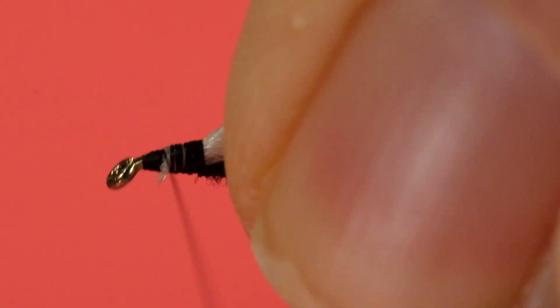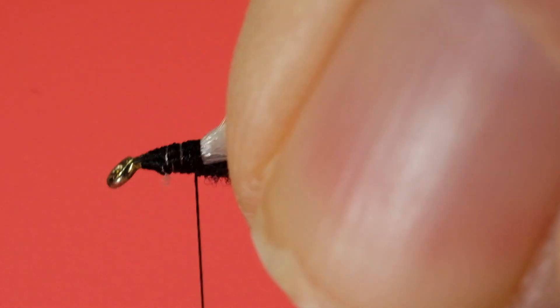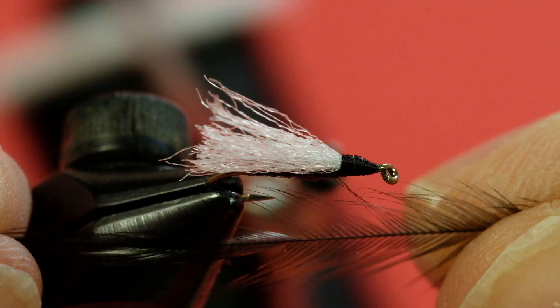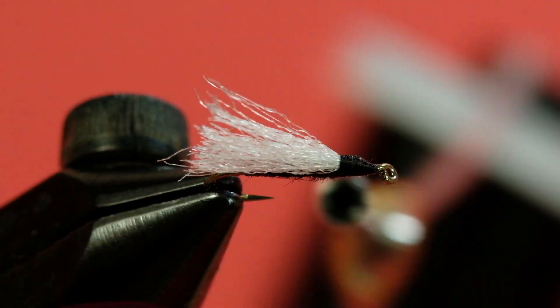Trim that off. Bring your thread to the back after you've cleaned up the head. Now for the hackle — if you want to size your hackle, it's roughly one and a half times the gape of the hook. So that's what we're going to work with here.